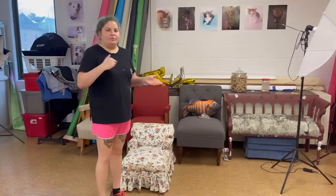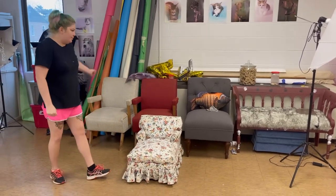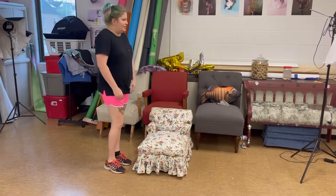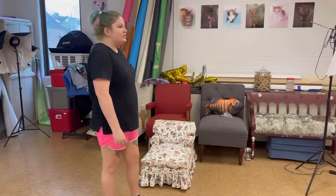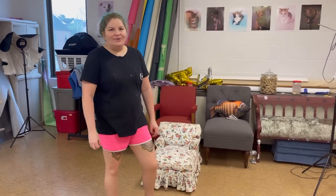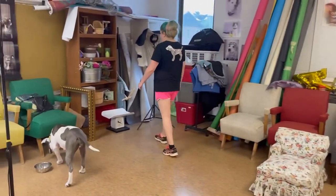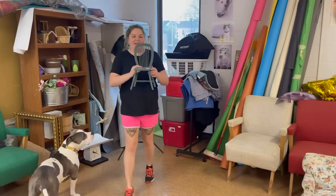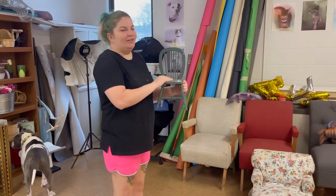We like to use some props in our photos as well. These are just some donated chairs people have given us over the years that we put the dogs or cats on. I suggest going to a local thrift store and finding some cool, interesting pieces that could look good in the photos. For puppies, we have cute little things like toy chairs, which you can get pretty much anywhere — this is just a dowel chair but they make really cute photos.